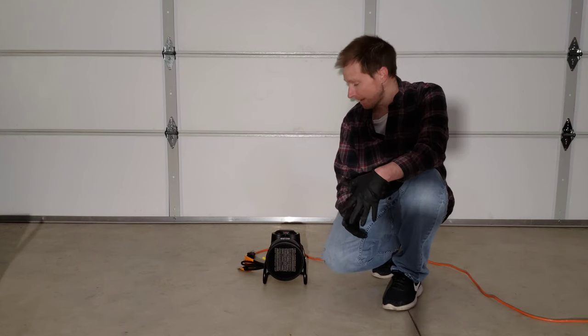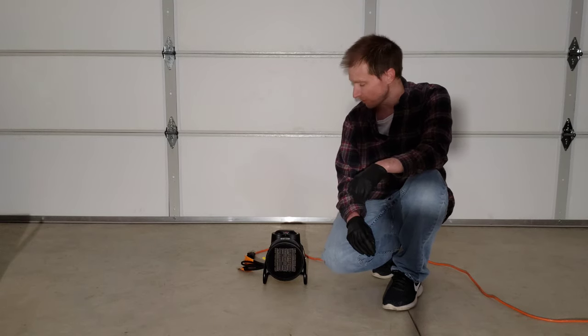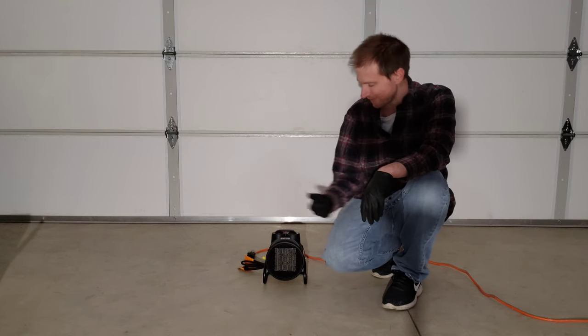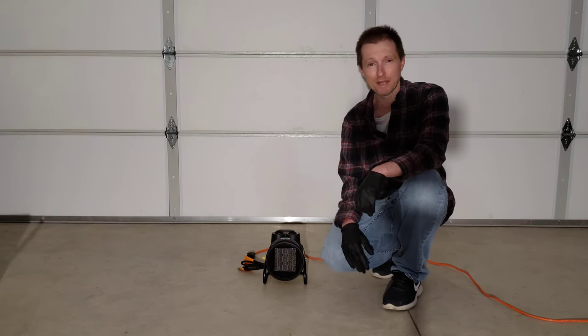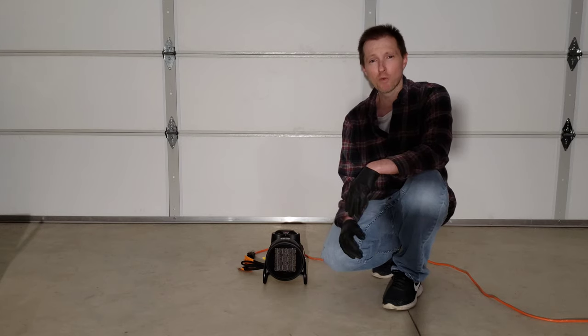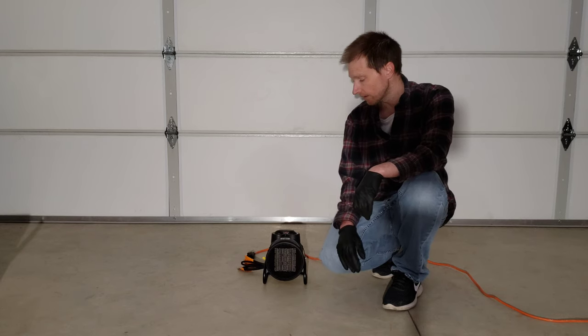I'm back — it's been about 30 minutes. The garage feels quite a bit warmer. It's a lot more cozy in here than it was 30 minutes ago. You can feel the heat blowing out from this. Considering its size and that it's a 1500 watt heater, I'd say this thing did basically what I expected it to do. My garage isn't overly hot, but it definitely warmed it up, and I'd imagine if I leave this on a little bit longer it's just going to get warmer and warmer in here.